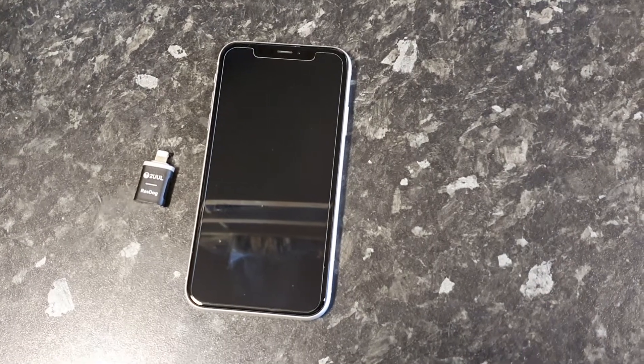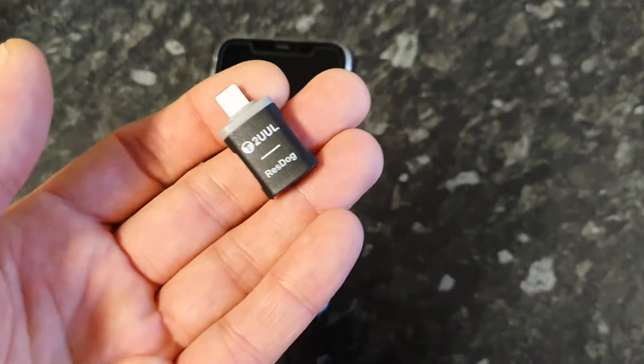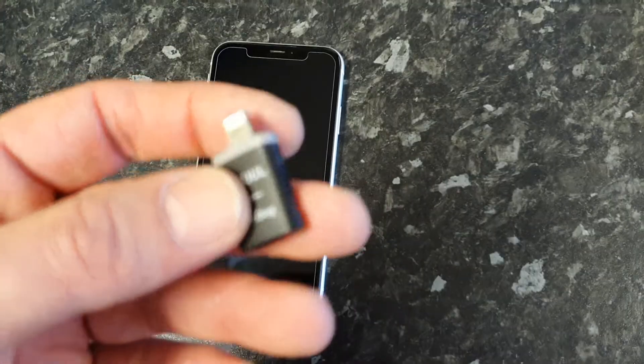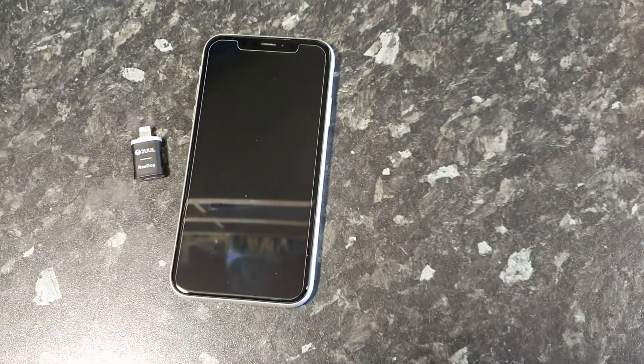Today at Phone Fun Shop we've received our stock of the new two uul resdog adapters. What these are used for is to put iPhones into DFU recovery mode.